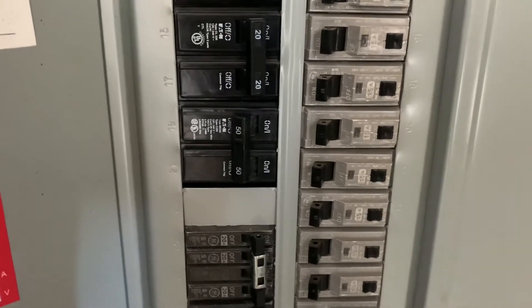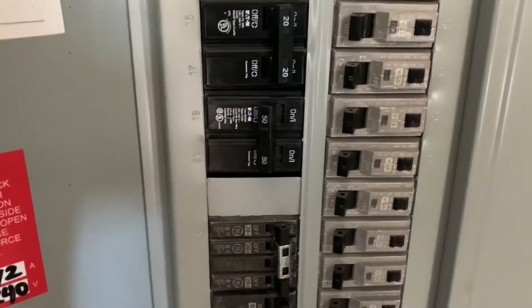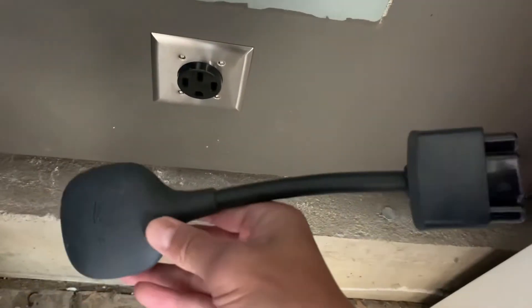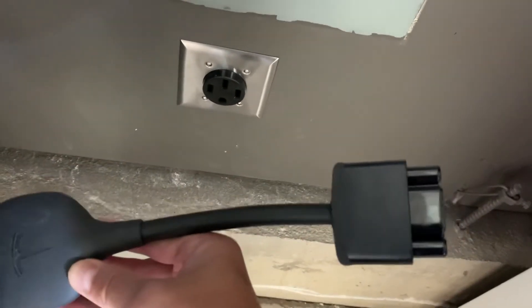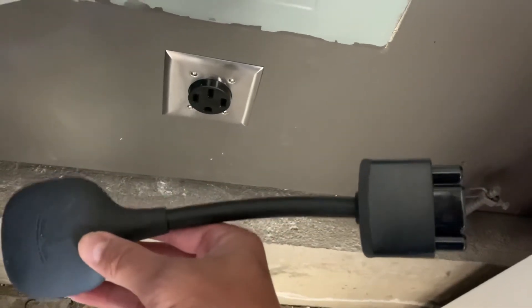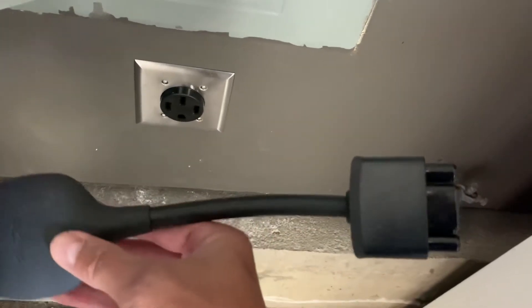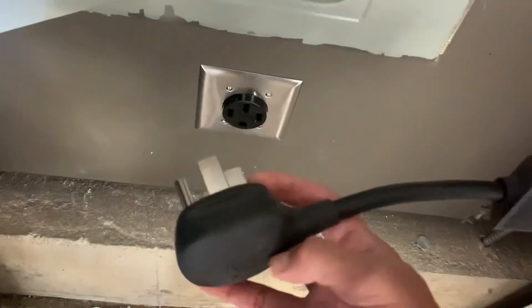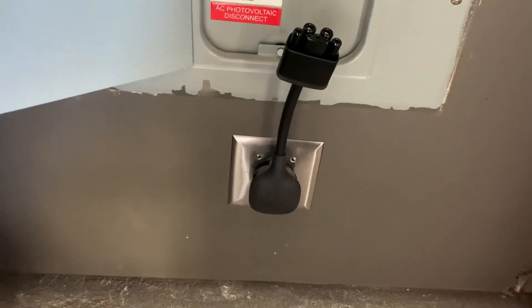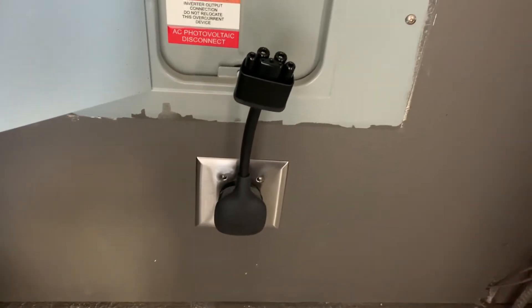Basically, what you would do is you need this adapter from Tesla to plug into the regular 110. You swap out the 110 connection, install this one, and then basically this would go like this — push it in and you're good to go.